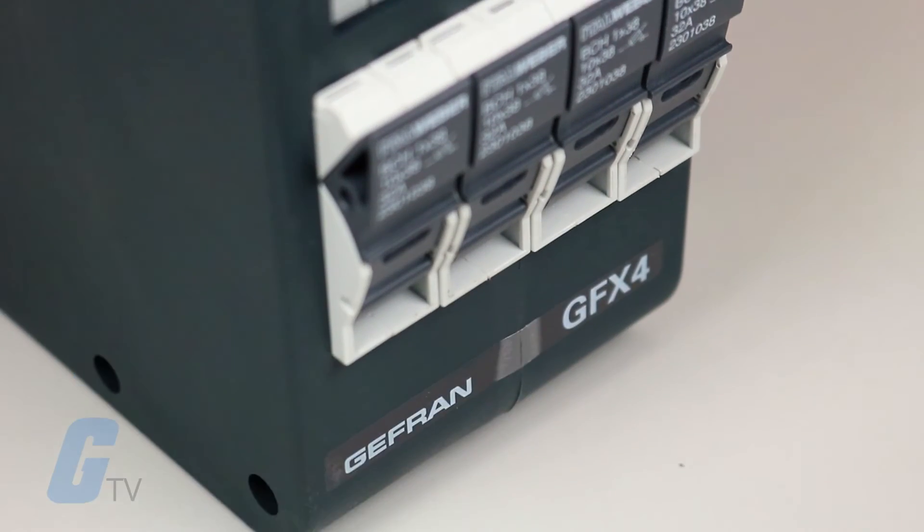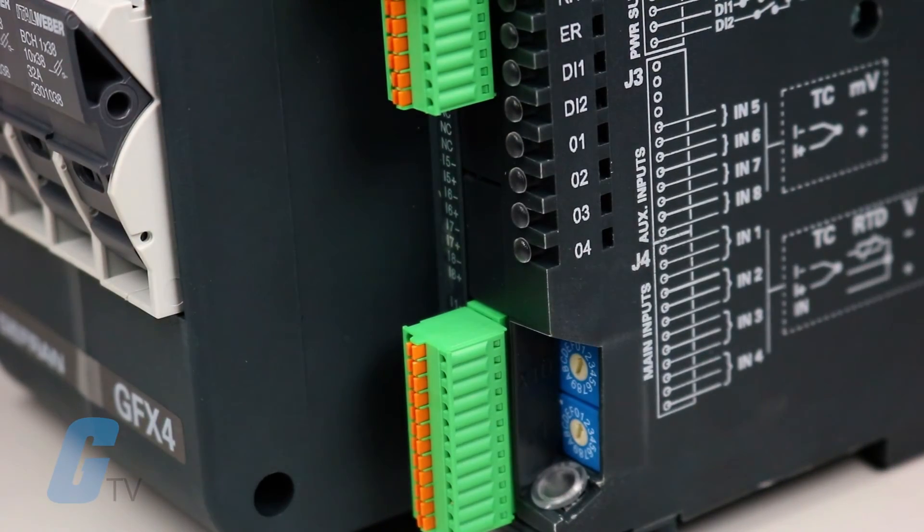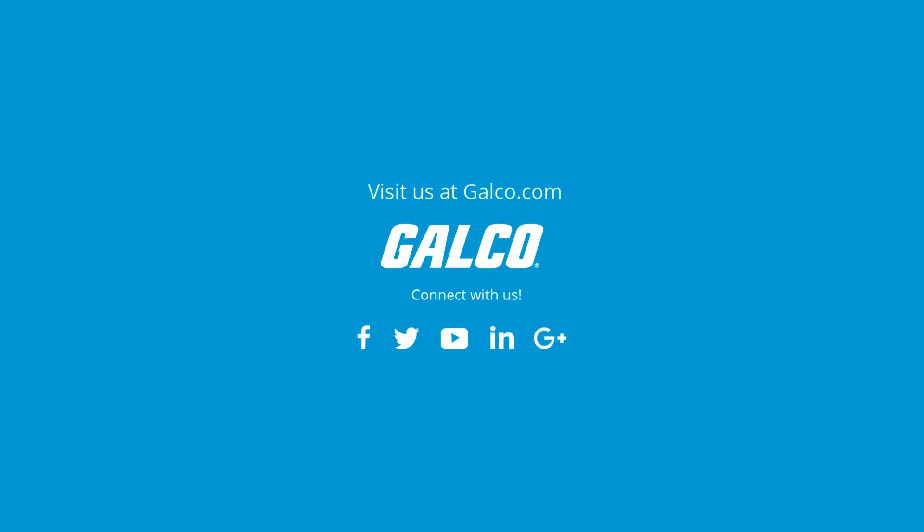Additional optional features include a holder for fuses, four auxiliary analog inputs, and four configurable outputs. For more on the GFX4 and other products from Jefferyn, please visit us online at galco.com.